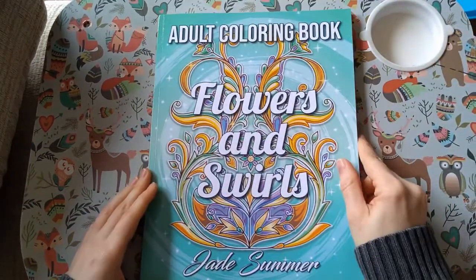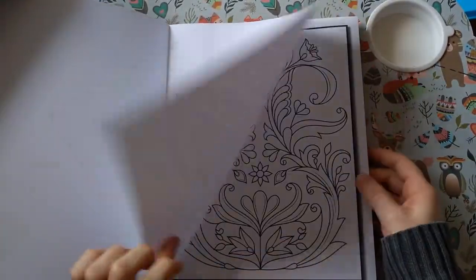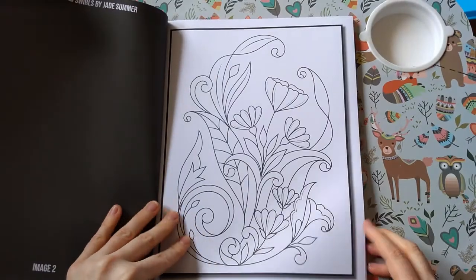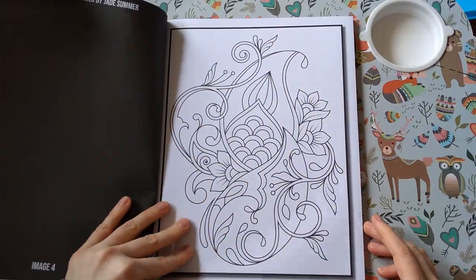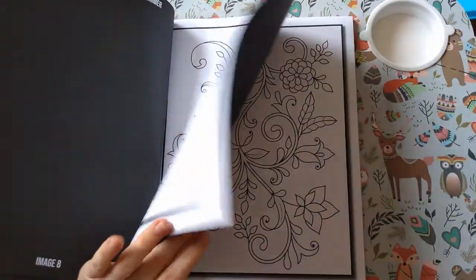Then I've got Flowers and Swirls by Jade Summer. I haven't done anything in this — not so bad. These are much bigger images and would work well with alcohol markers.